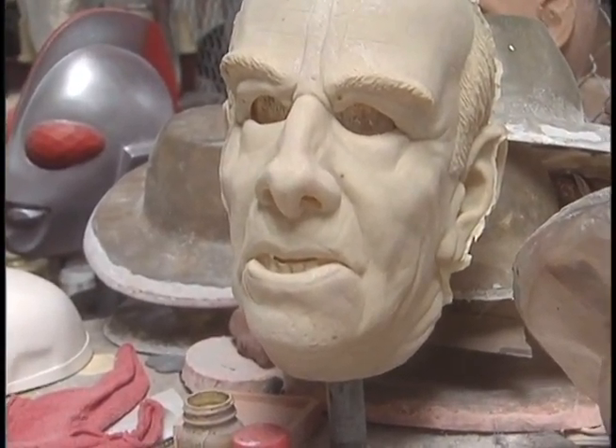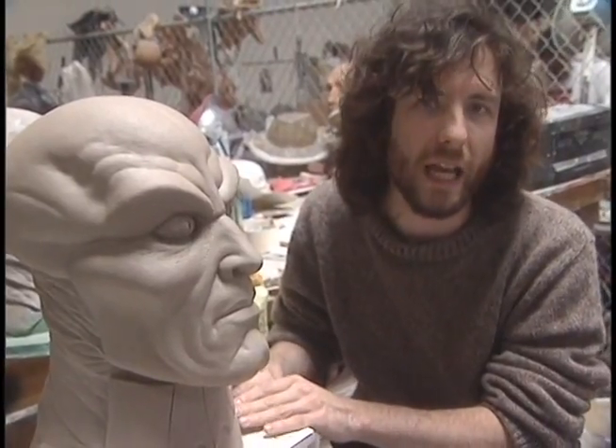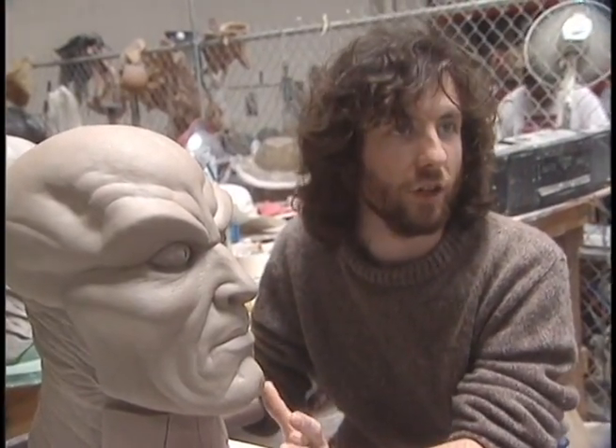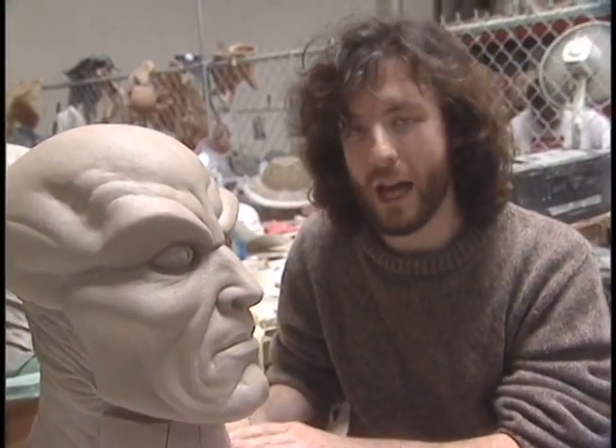We distribute them to stores all throughout the United States and actually through the whole world — we sell internationally. So underneath this we have a version of the perfect human head, a bust that we use. And over that we just build the clay to make the character, and it's always assured to fit because of the head that we have underneath here.